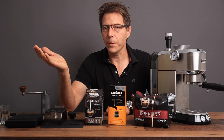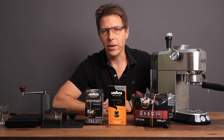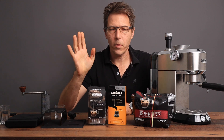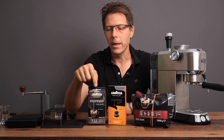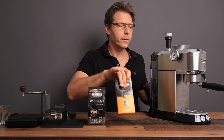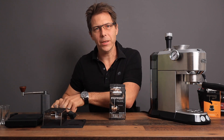If you're getting any value from this video, please give it a like to push it up. Let's go ahead and get started right away. We're going to start with this pre-ground coffee. These are all from Lavazza and they are all medium roasts, to try to make things as fair as possible. So let's go ahead and get started with this pre-ground Lavazza espresso.